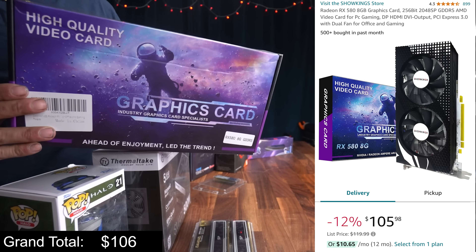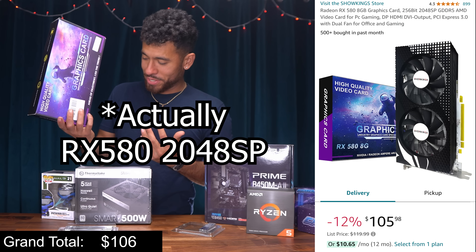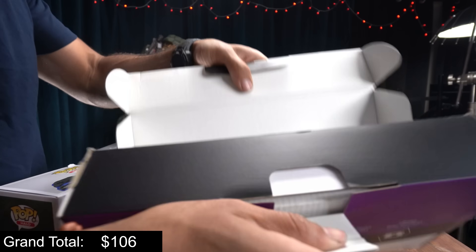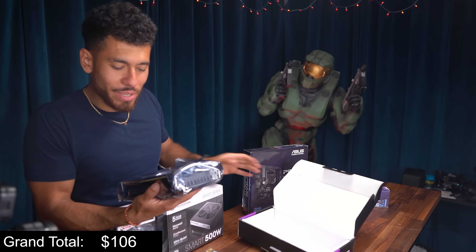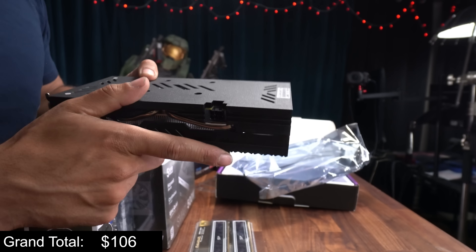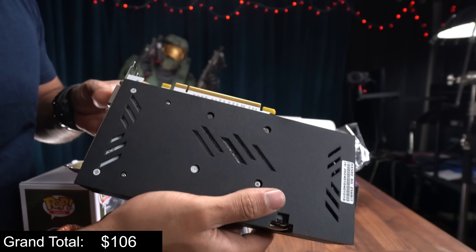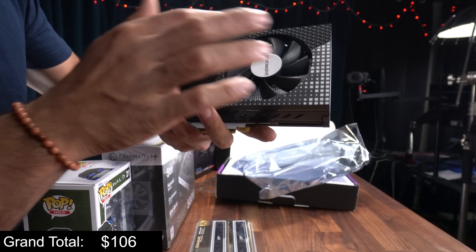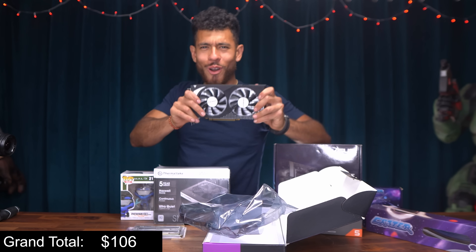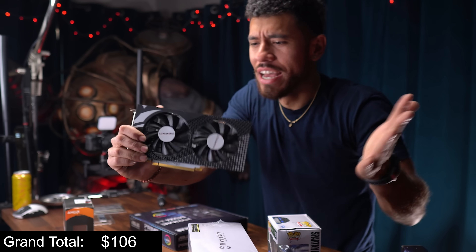First, the graphics card. We picked this up on Amazon — it's an RX 580. I don't know exactly what's going on with this one, so we're going to test it out. Hopefully it performs well; this is what we had to do to hit the $400 budget. It looks pretty legit to me. The plastic has sparkles on it — black matte sparkle. It needs six pins of power. It's actually not a bad looking card at all: one HDMI, one DisplayPort, one DVI. Our RX 580 in 2024 — I can't wait to see how it performs in Warzone 2, Counter-Strike 2, and all the other games.